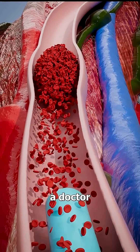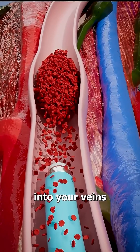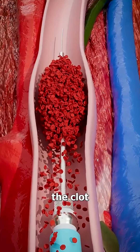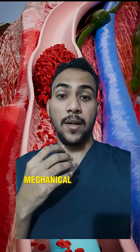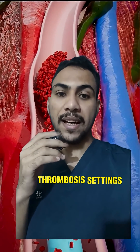If you have a blood clot, a doctor will sometimes insert a tiny vacuum cleaner into your veins. Once inside, a wire goes through the clot and a small mesh tube expands, capturing the clot. In medical practice, mechanical thrombectomy is used to remove clots, especially in stroke or deep vein thrombosis settings.